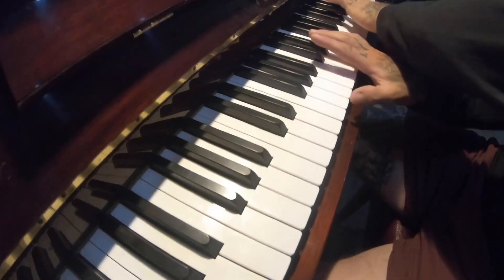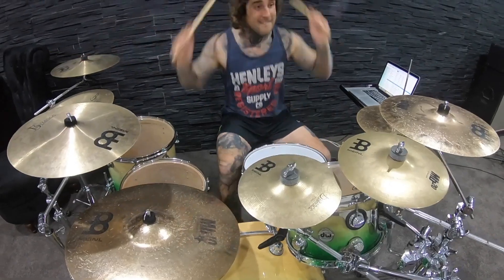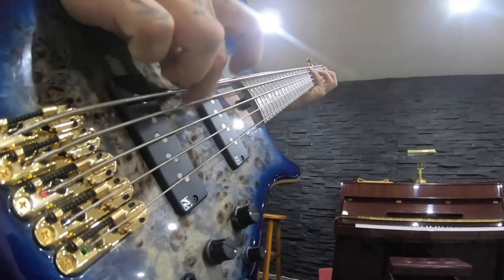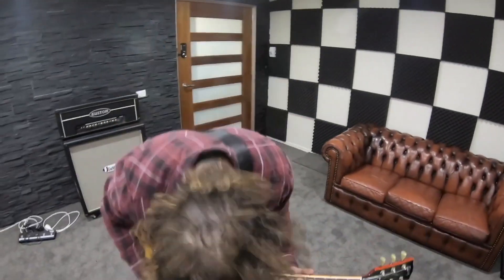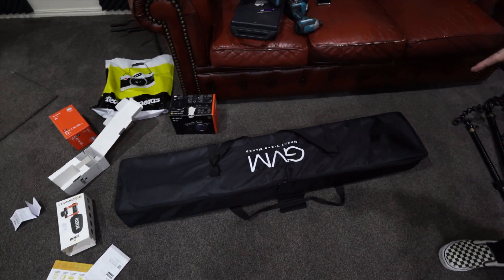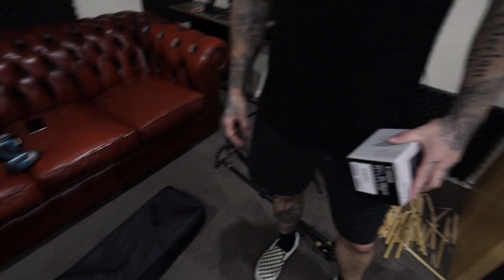We had to get some new gear for probably the biggest musical project I'm working on at the moment since the Bohemian Rhapsody cover I did. This is probably the next biggest online production we've done. We needed another new camera, we needed a camera runner track. Just trying to produce the best quality videos we can for you guys. And I'm working on a full album cover.